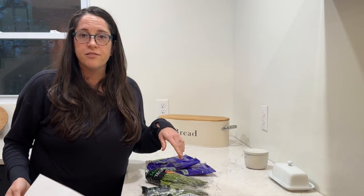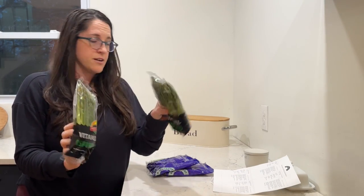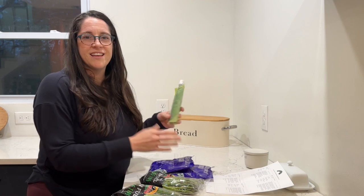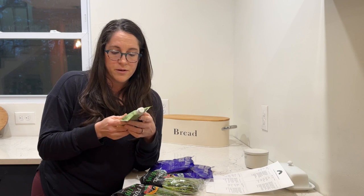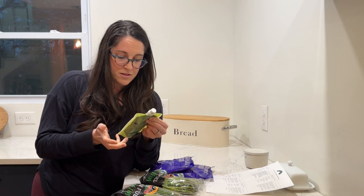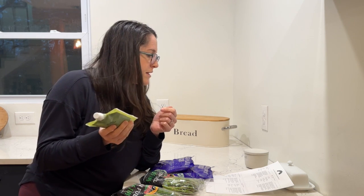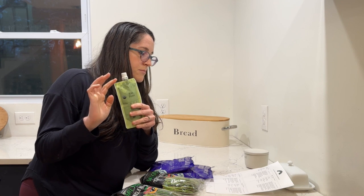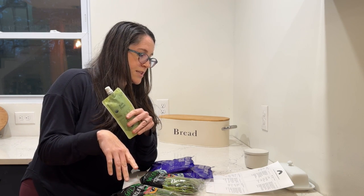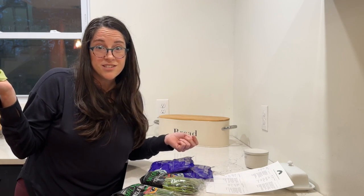It is dinner time, and we are going to make the first of four recipes — the pesto gnocchi with asparagus. I have the asparagus here, the gnocchi, and one container of pesto. I really don't think my family will need both, so we'll hold on to the other one — sealed, it'll last another two or three months. I need to cut the asparagus into smaller pieces, cook it in a skillet, add the gnocchi, and then at the very end add some pesto. Pretty simple.